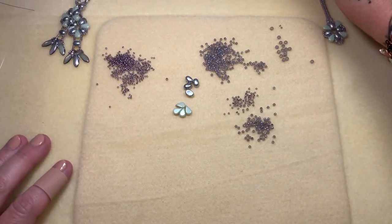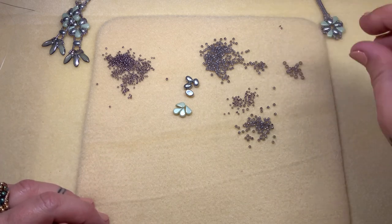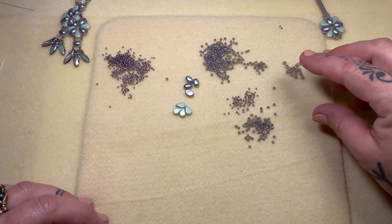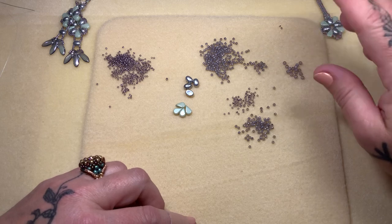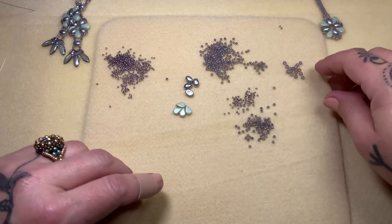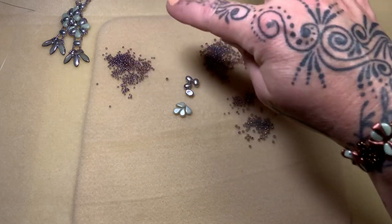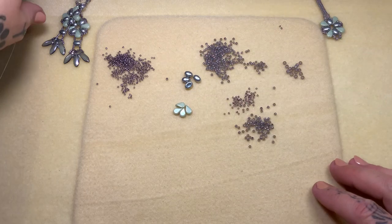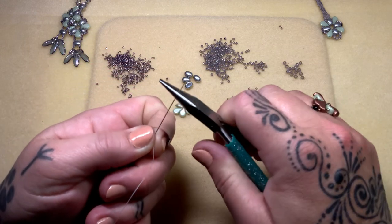We're going to go ahead and get our materials together. It's the same things, except just a few size eights. I want to take a minute to apologize — I don't know the color for these. A friend of mine gave me a bunch of them, huge bags of this color, and I love them, so I apologize that I don't know the name. We're going to need some eights, 11s, 15s, just four Samos and four Amos Parpuka beads, and one yard of Fireline on a size 11 beading needle. And we're ready to begin.